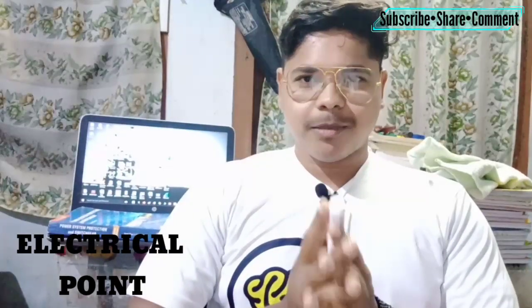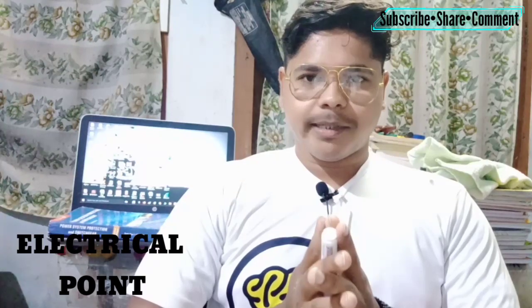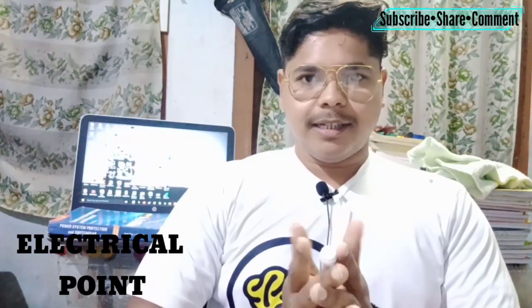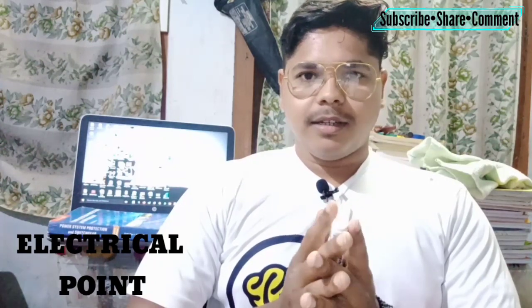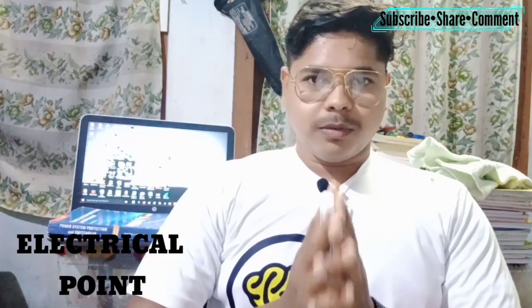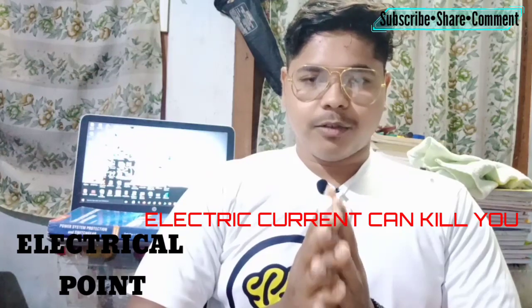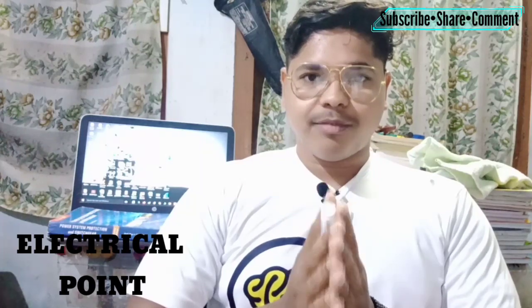Hello guys, welcome back to Electrical Point. I am Rasha. Today I will share a very important topic: electrical safety. Many of you are electricians and work with electric poles, do home wiring, etc. You all know that electric shock can kill you, so when you are working with electricity you have to be very careful.